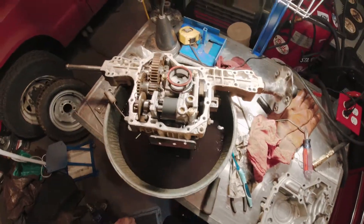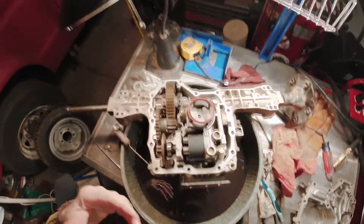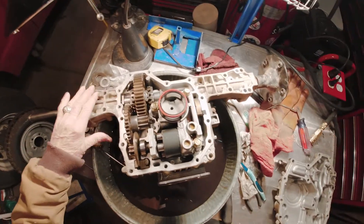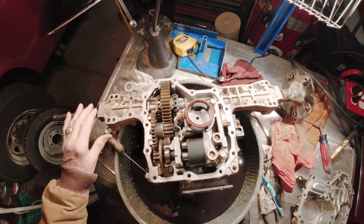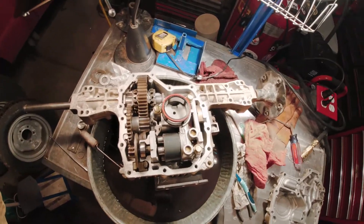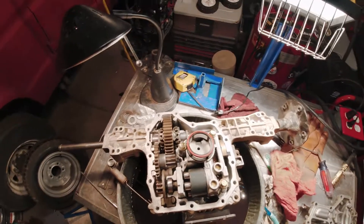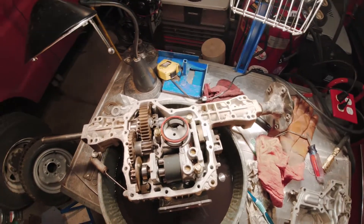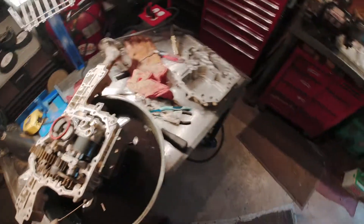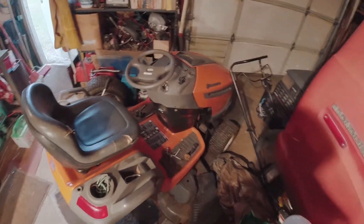This is a short video on getting inside and replacing the left axle of a Tough Torque K46 transaxle. They've made thousands upon thousands of these things over a 40-year period. In my case, it came from a 2006 Husqvarna LGT2654.